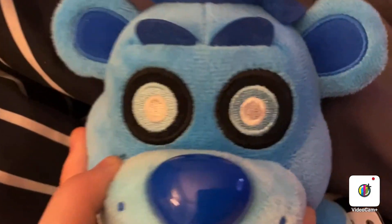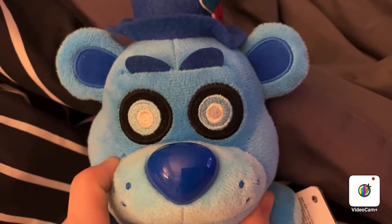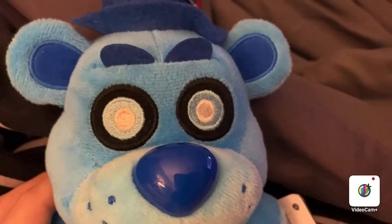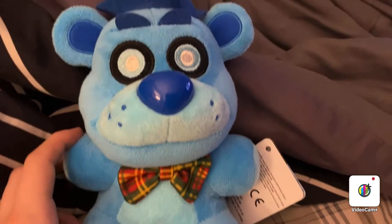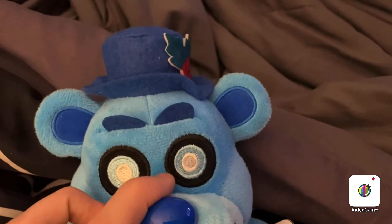And here are the eyes. I really like that they didn't just go with, like, Golden Freddy, where the eyes just popped out — but instead they're just sewed in, and with the white-blue pupils. I really like how they did that and not just have them pop out like other FNAF plush.